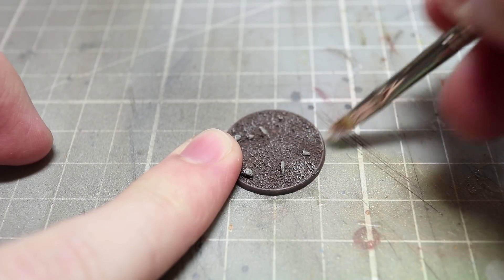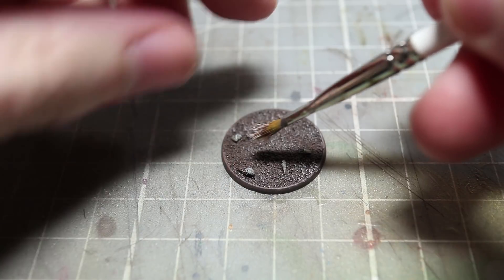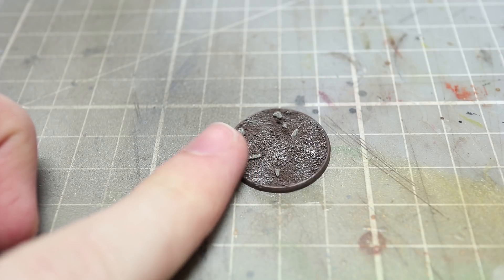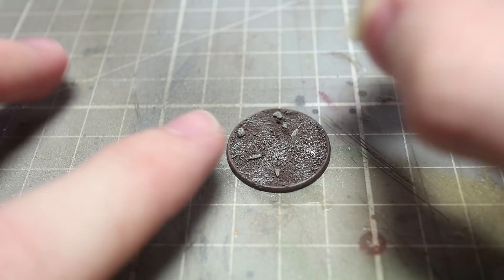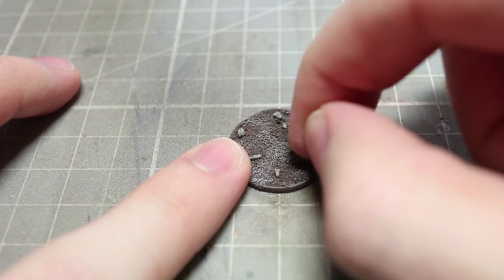This light grey, almost white colour will give the effect of a frozen solid ground and the frost that forms on top of it. Now before we apply any snow we want to apply any grasses to the base first of all. So I am going to be applying a small amount of super glue and affixing a small grass tuft.